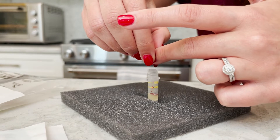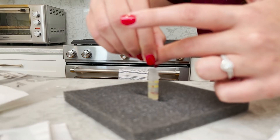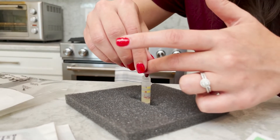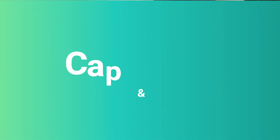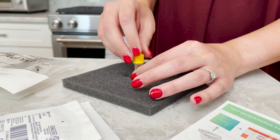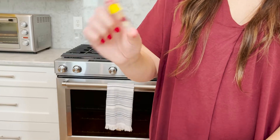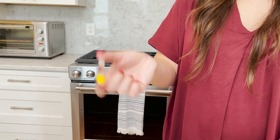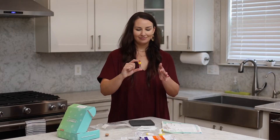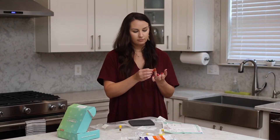If your blood stops flowing, warm your hand and prick your finger again by repeating steps 3, 4, and 5. It may need to be a different finger. Step 6: Cap and mix. Firmly snap the cap on the microtainer tube until it's secure. Gently invert the microtainer tube back and forth several times to mix the blood. Gently tap the side to release any air pockets. Apply bandages as needed.